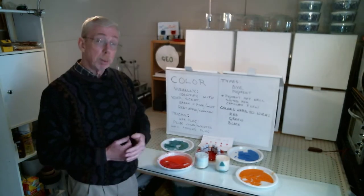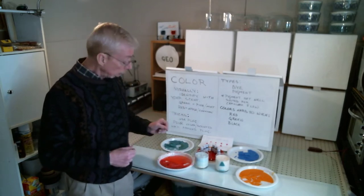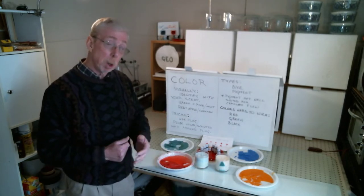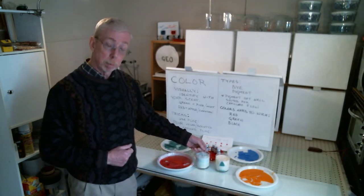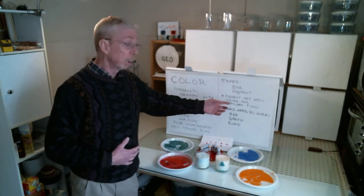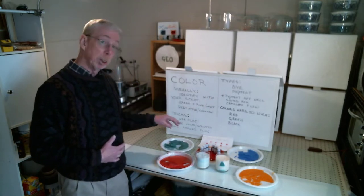Just a couple of notes on the pigment dyes we're going to use in our wax. Pigment is not really well suited for capillary flow — it's granular, albeit very small, but if you use a lot it can plug up your wick. Traditionally in my experience, colors that are hard to select a wick for are the reds, greens, and blacks if they are very strong colors.